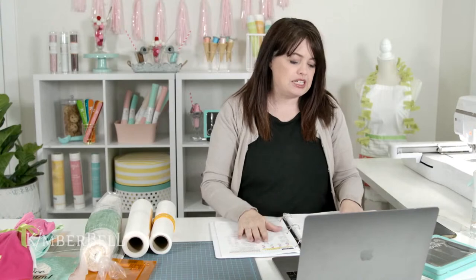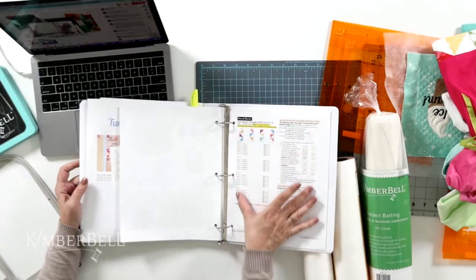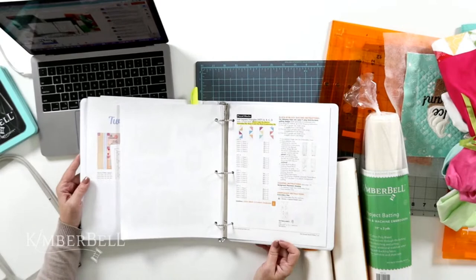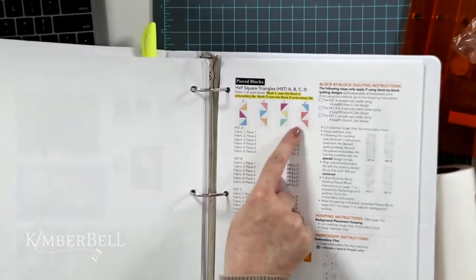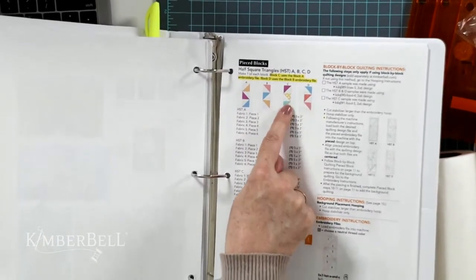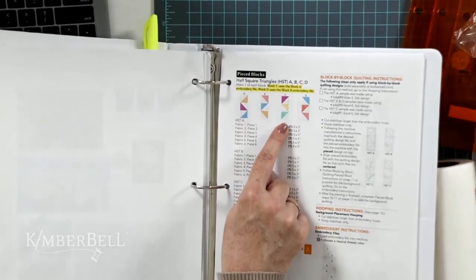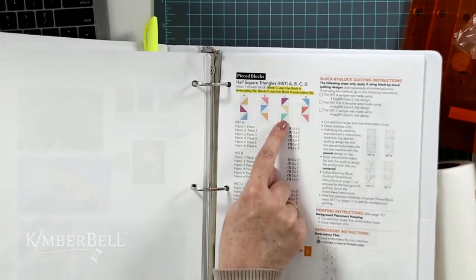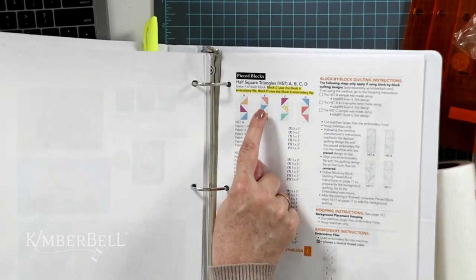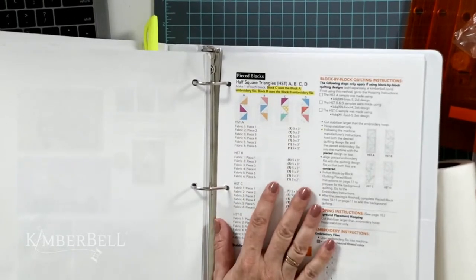Let's talk about piecing. Go to page 40 in your instructions — this is a PDF you can download. There are blocks A, B, C, and D. I chose block C to show you today, but they're all done the exact same way. The file for block A is the same for A and C; the file for block B is the same for B and D, as shown in your instructions. I've got my fabrics cut and I'm ready.